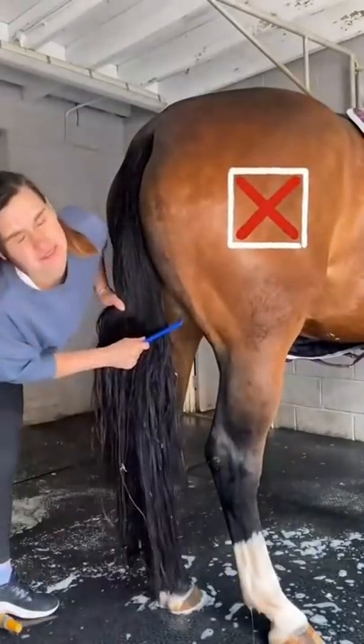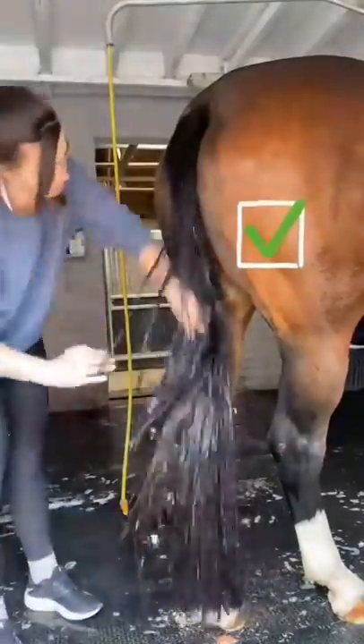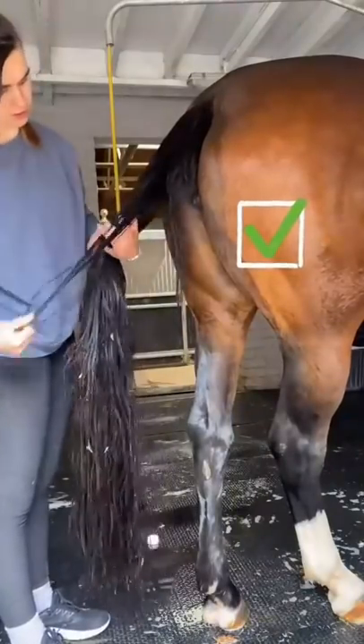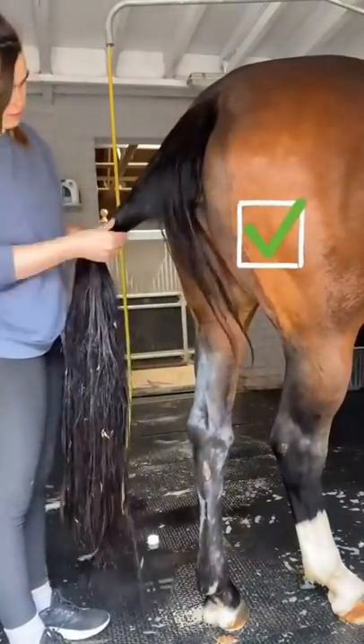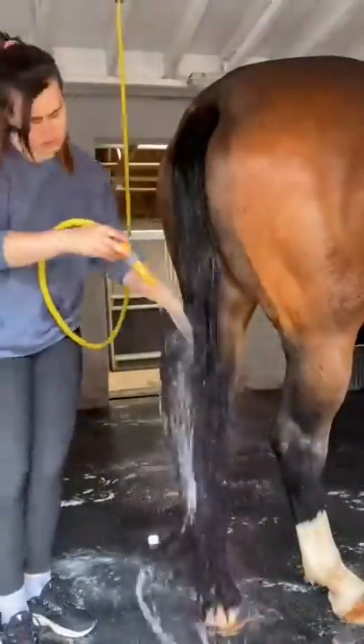I personally don't like brushing the horse's tail because I think it pulls the hair out. So what we do is use conditioner to make it all silky smooth. We work all the conditioner through and then we tease any knots out by hand, like you can see here. This is a much more effective method if you don't want to pull your horse's tail. And then we wash all the conditioner out.